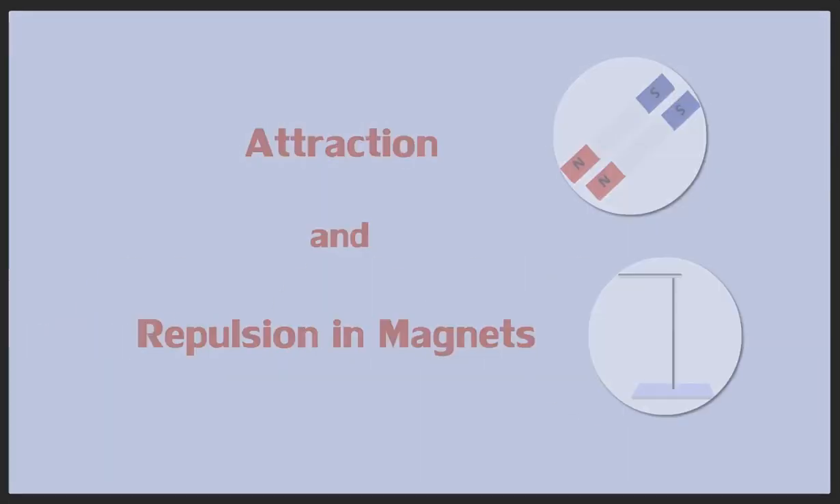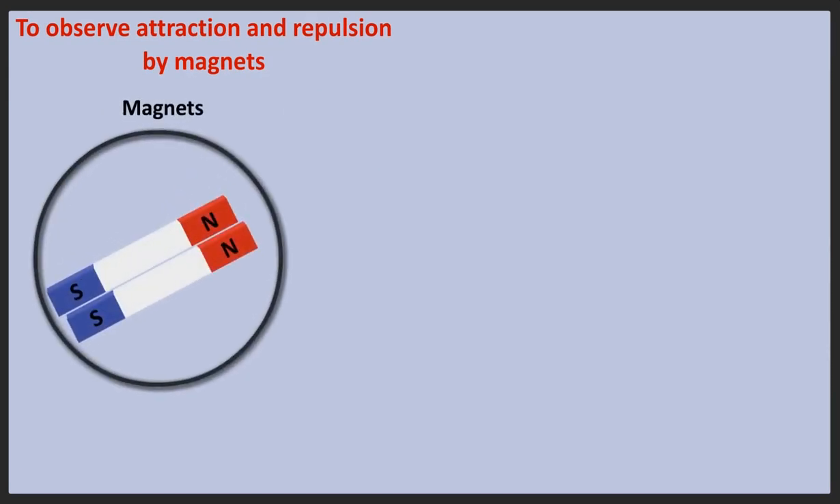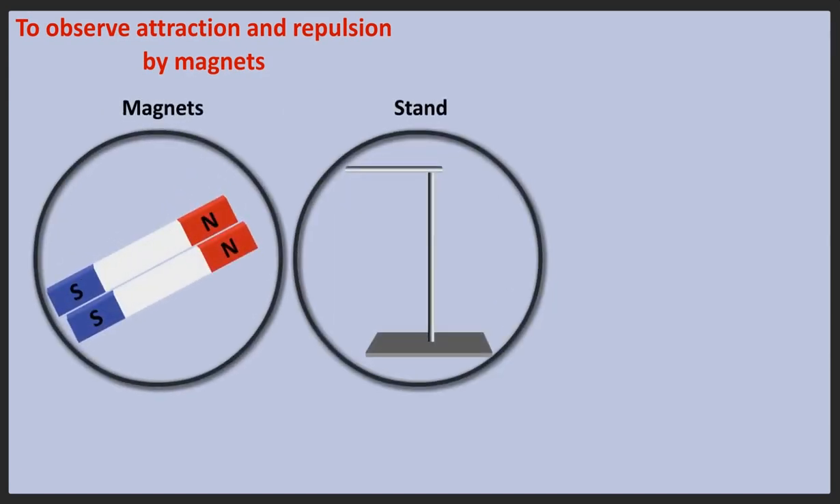Let us do an activity to observe attraction and repulsion by magnets. You require the following materials: two bar magnets, stand and string.